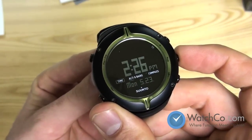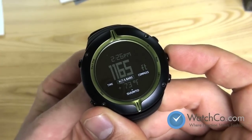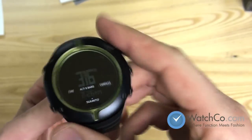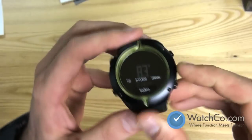The Suunto Core is an all-in-one sports tool for the vertically inclined. It accurately gathers a wide range of data and information needed when exploring the wilder parts of the world. It combines altimeter, barometer, and compass — here's the compass feature. You have to keep it level, and as you turn you can see it shows your degrees.